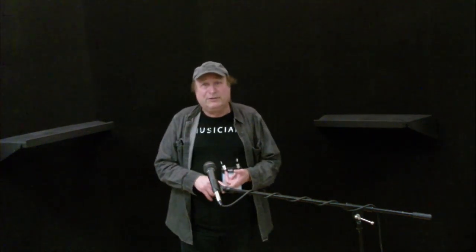Hey everyone, Piano Man Chuck here, back from NAMM 2015 after the third day in attending. I'm going to talk about digital pianos, and that falls under the category of either workstation or stage piano.